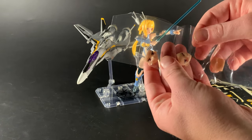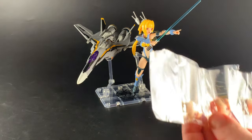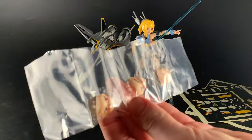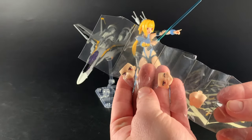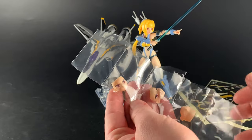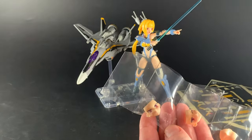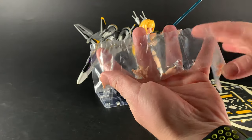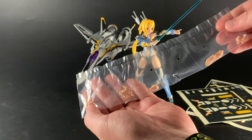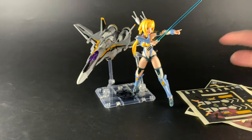There are changeable faces: a blush face, a cheeky face, a blank face if you want to make your own, and the fighter face. It also comes with plenty of hands, which is great — I think that's pretty standard these days.